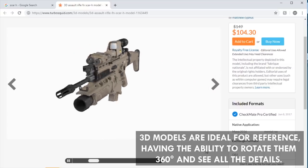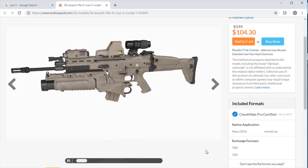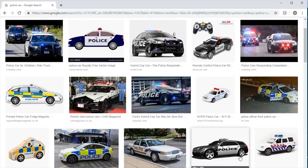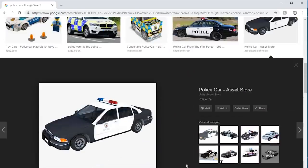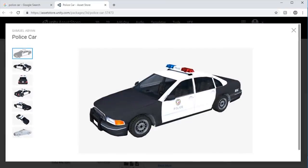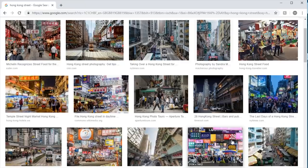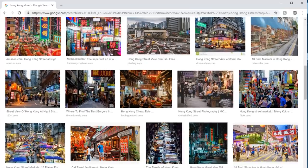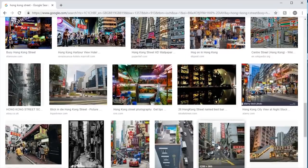Along with those, I find images to use as reference for the background — things like different environments and vehicles. Although I'm not going to be drawing directly from these reference images, I can use them to learn a bit more about the subject, take things away from them, and get a better idea of what I'm going to be drawing. Instead of going in blind and trying to draw everything from imagination, I'm able to see details and become more familiar with these things by looking at different reference images. That's something I recommend doing, and usually once I've done that I can start working on the final drawing.